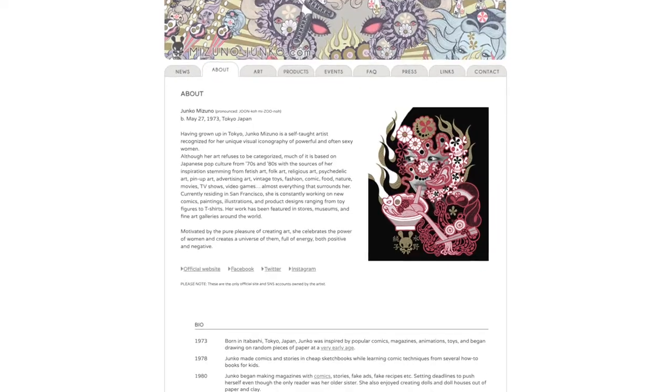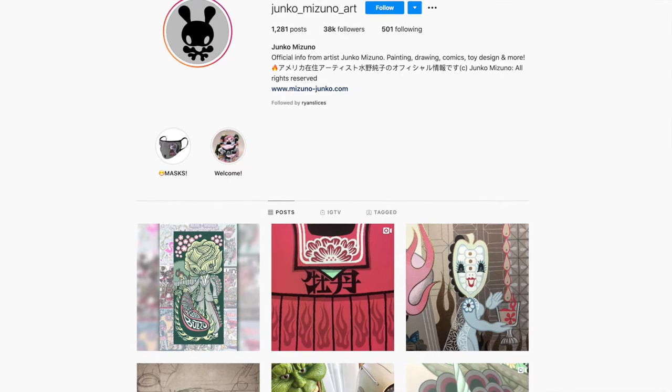We're gonna take a look at two of my favorite pieces. This one is a Kid Robot 8-inch Dunny, and the artist that did this rendition is one of my new favorite artists — her name is Junko Mizuno. If you're interested in her art, you can check out her website or Instagram; links are in the description. Also, check out my Instagram page to see more clear details of the figure because there's just a lot happening.